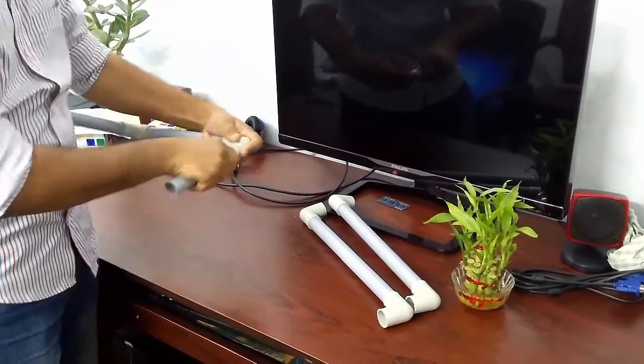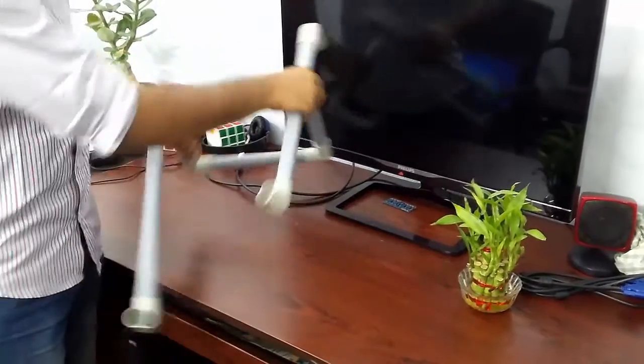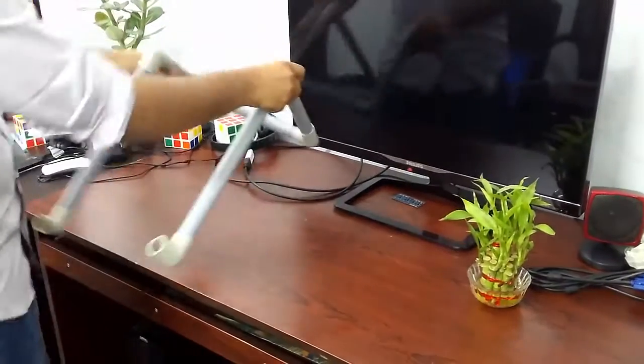If you use this type of laptop stand, you will be healthy. Why? Because you are avoiding the heat and also the laptop performance will also be good.